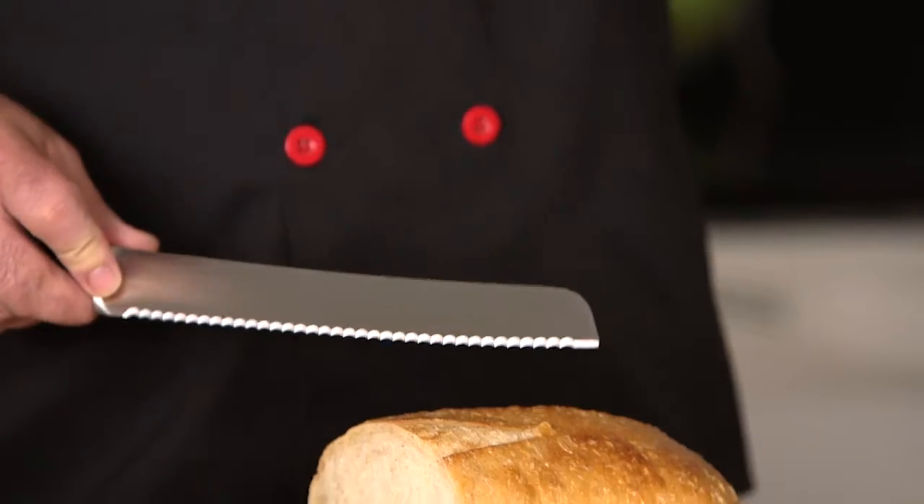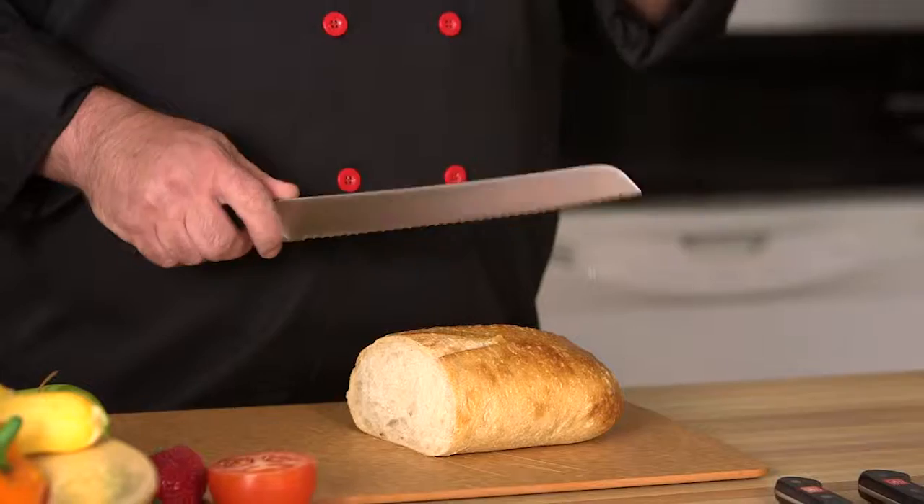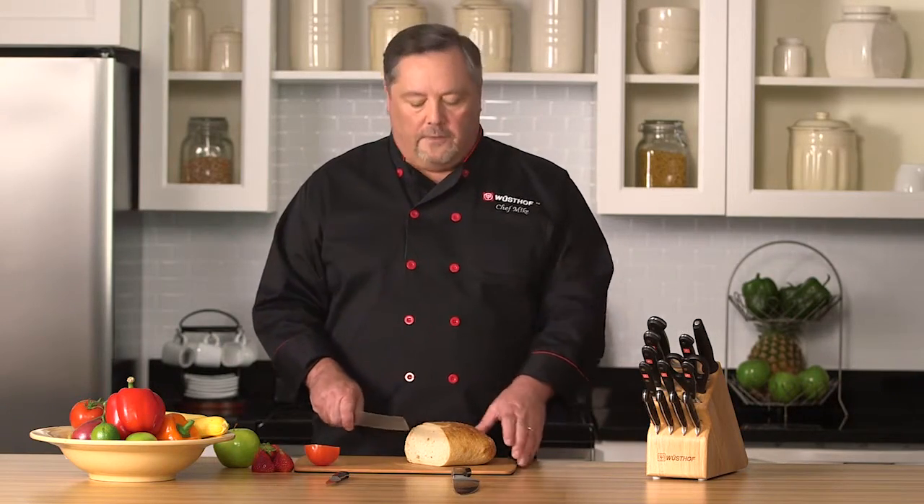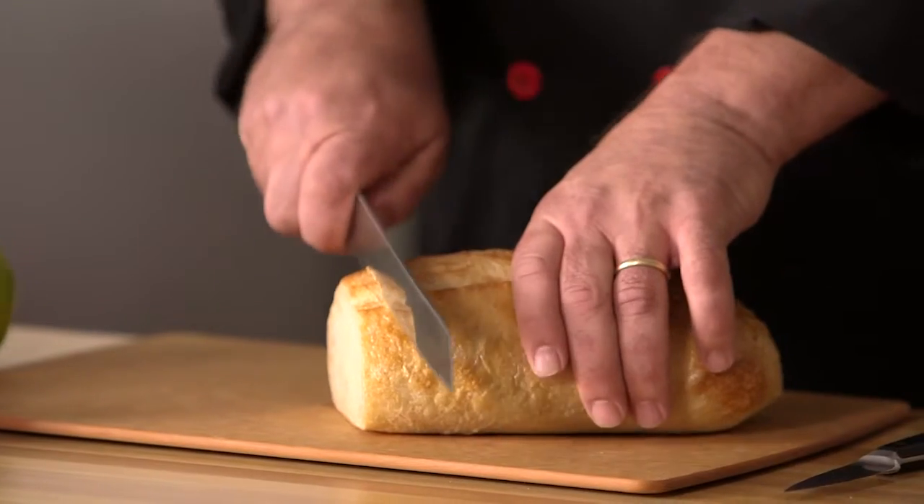Now the serrated knife is a little bit unique. It has pointy teeth on it, and what those do is pierce the outer layer of whatever you're cutting, and then it tears itself through. So when you use this knife, it's a sawing motion back and forth — and just like a saw, it's designed to pull itself through.